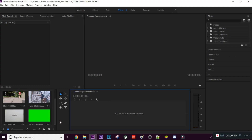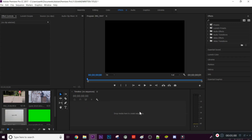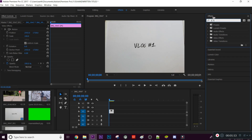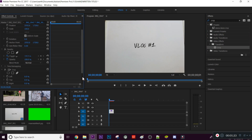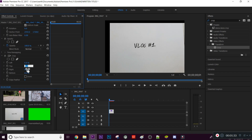I'm in Premiere Pro now and I have the picture I took of the title I drew. I'm going to drag this clip in. As you can see there's a little bit of the whiteboard edge showing, so to get rid of that I'll search up 'crop' in the effects tab, drag it onto the clip, go into Effect Controls, and crop it to a point where that edge is gone.